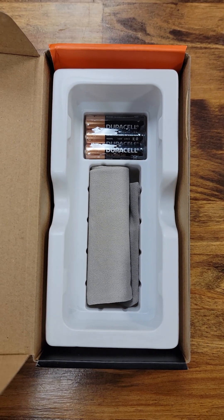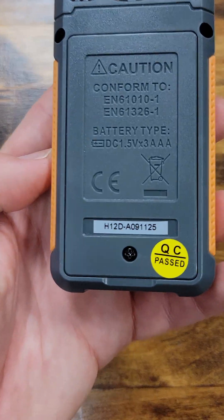It comes with three AAA batteries and a protective pouch, but does not have a screwdriver included.